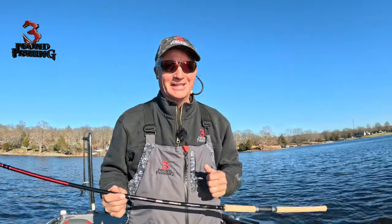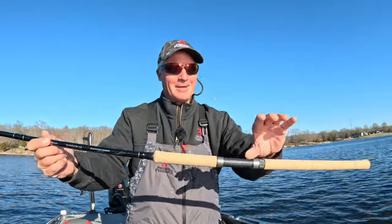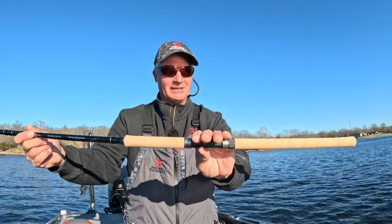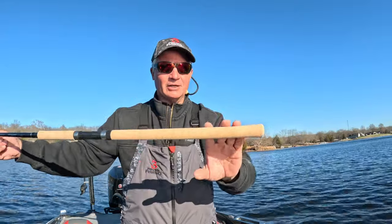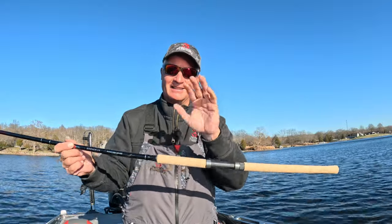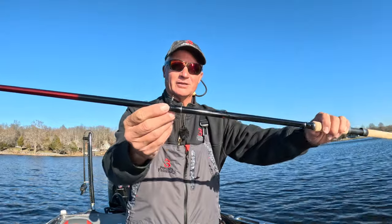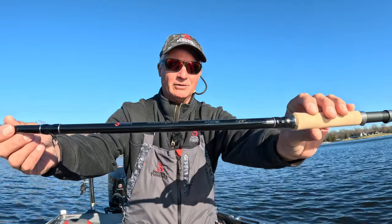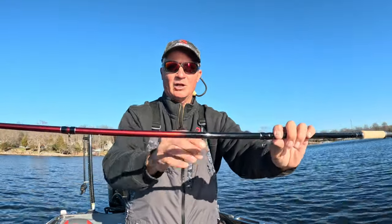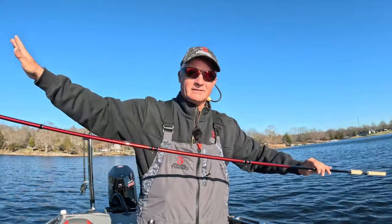Hey guys, it's Matt from Three Pound Fishing introducing the new Savage 13. Very excited — mid reel seat right here, triple-A cork handle, extra long back section to accommodate the new sizes this rod will also do. Double reinforced stainless steel eyelets, extra diameter right here. The artwork is phenomenal, incredible, and it goes to a nice faded maroon sparkle all the way to the tip of the rod.